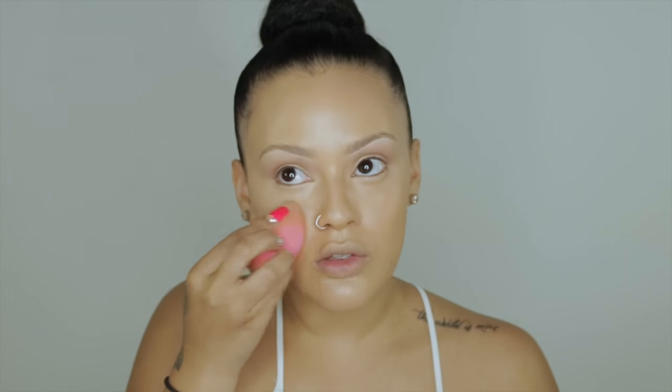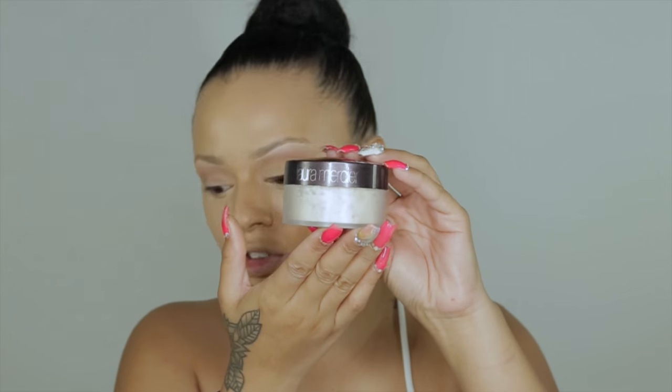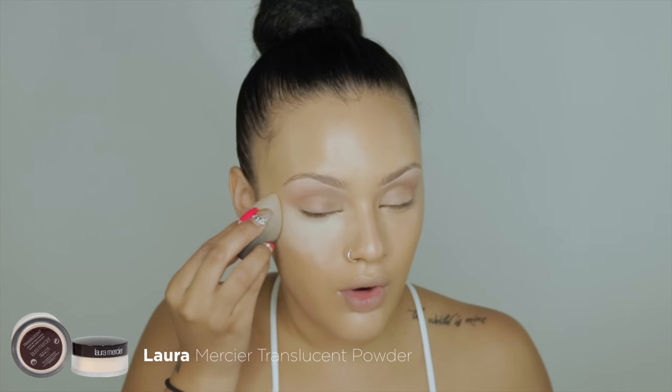I personally prefer a matte finish because Florida is always so humid and the last thing I need is to look more oily or sweaty, so I try to matte it out as much as possible. I'm going to set my face with my Laura Mercier translucent powder, applying it with a dry beauty blender.